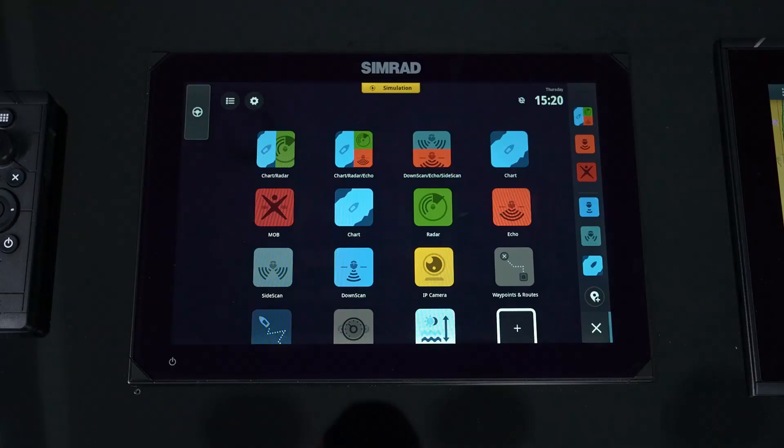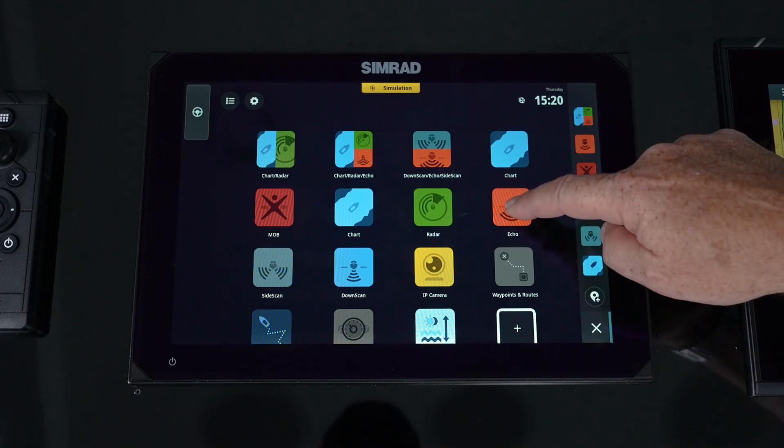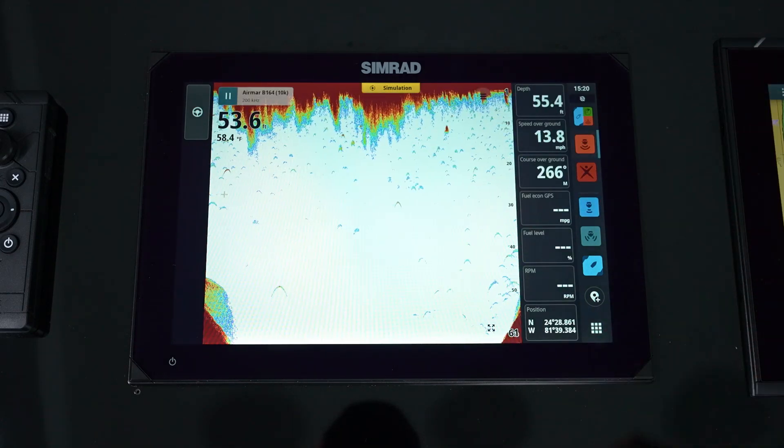When adding a traditional echo sounder transducer plugged into the NSX, we can now view those echo features. To do that, you hit the home button, hit echo, and now you get your echo screen.